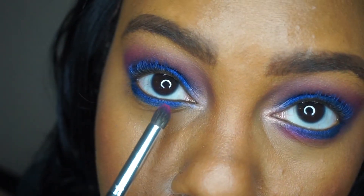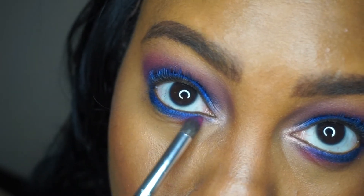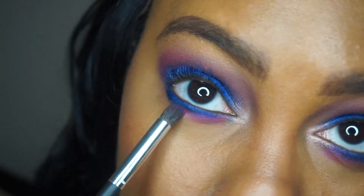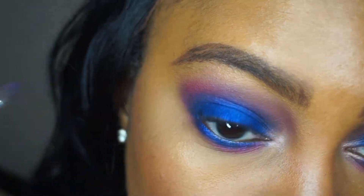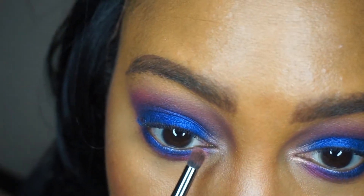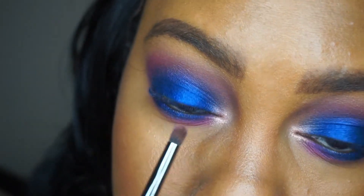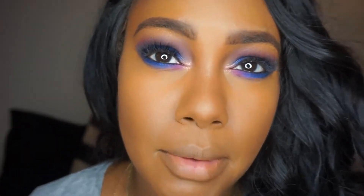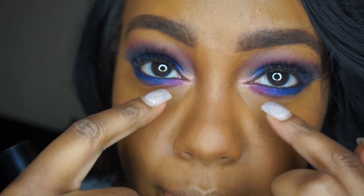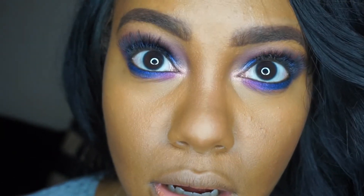Going back in on Hickey to pop it more and then just fade it out, using a little dome tapered brush. With my E36 brush, I'm popping In Living Pink in just a bit more to bring it out. So the eye is pretty much finished. I cleaned up everything with concealer underneath, redid my foundation a bit, and touched it up. Once you clean it up with concealer, it all comes back together — much better.